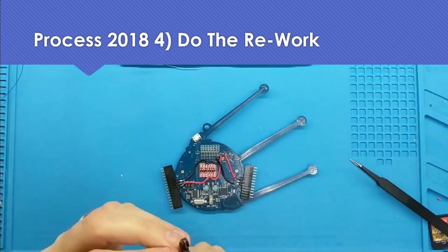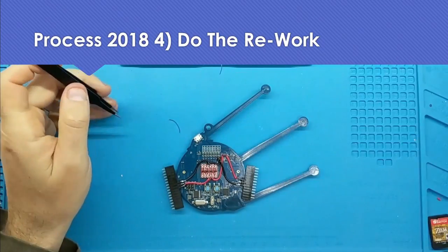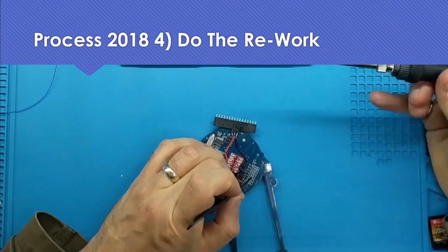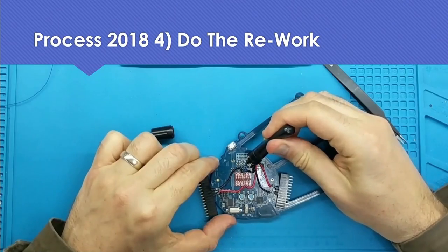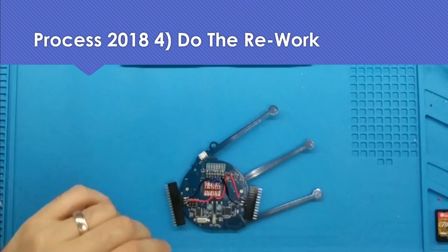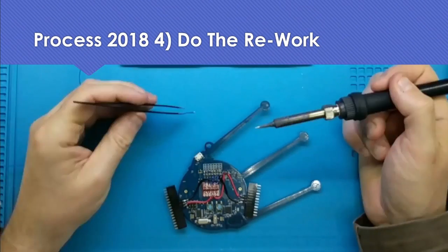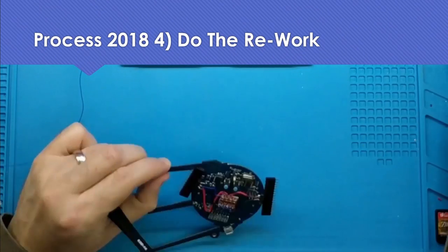Then we're on to attaching the 3.3V flying lead to the level translator. This is smaller wire, so after connecting it up we're going to tack it down with UV curing glue — Bondic is my favorite. After testing continuity, we're going to connect up the LED signal. If you watch closely, you can see where I connect the LED signal to the wrong place on the test points. I won't notice until later, but we have to relive it now and we'll rework it later in the video.